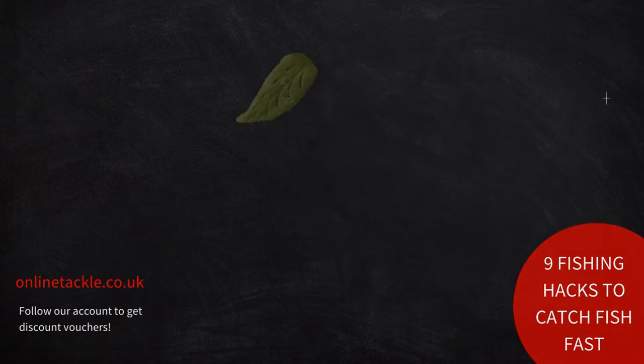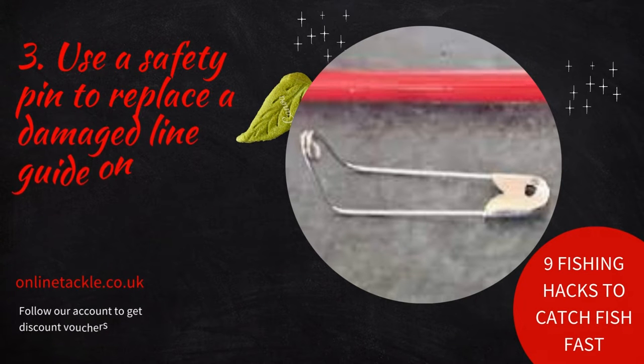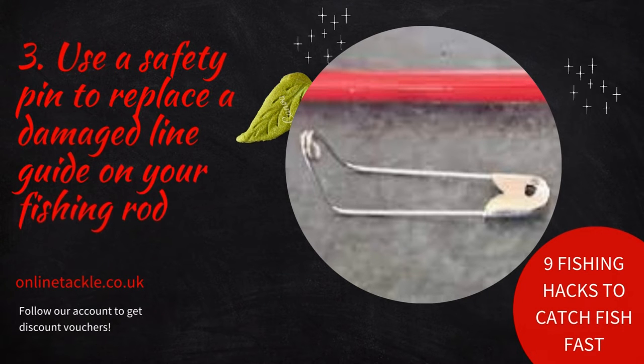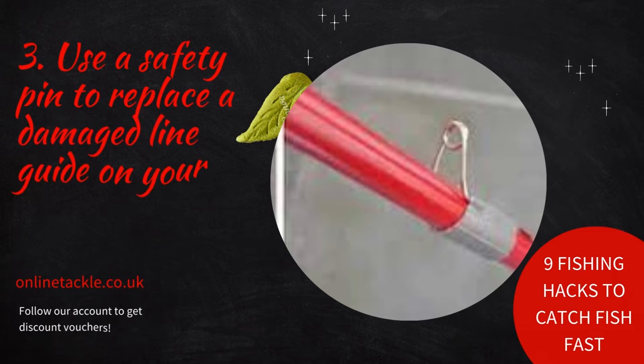Number three: use a safety pin to replace a damaged line guide on your fishing rod. There's a great fishing hack that allows you to quickly replace the line guide with a safety pin and duct tape and continue fishing right away. Bend the safety pin at a 90-degree angle and tape it to the rod with the eye of the safety pin sticking out.